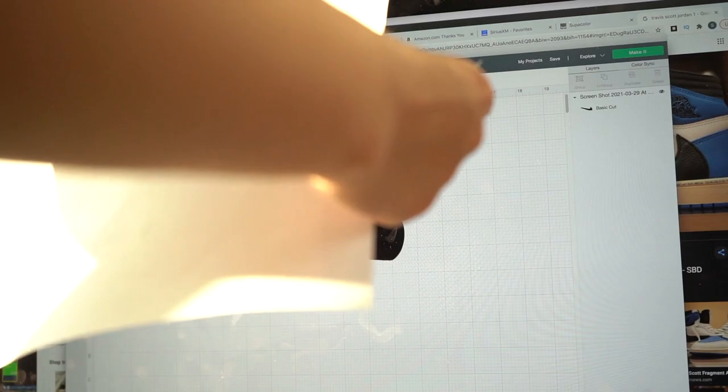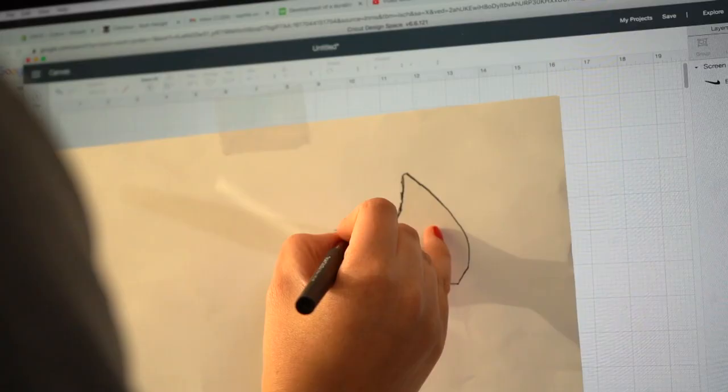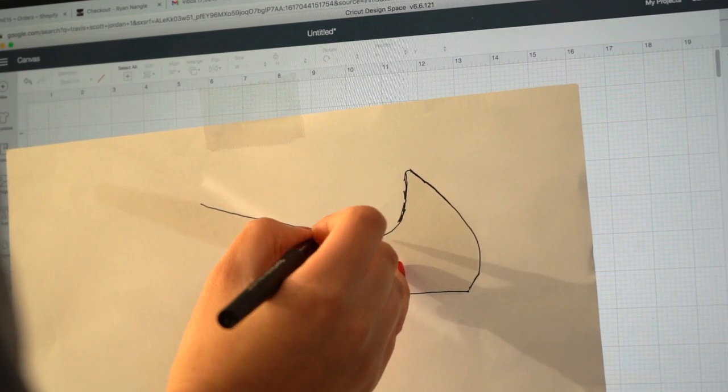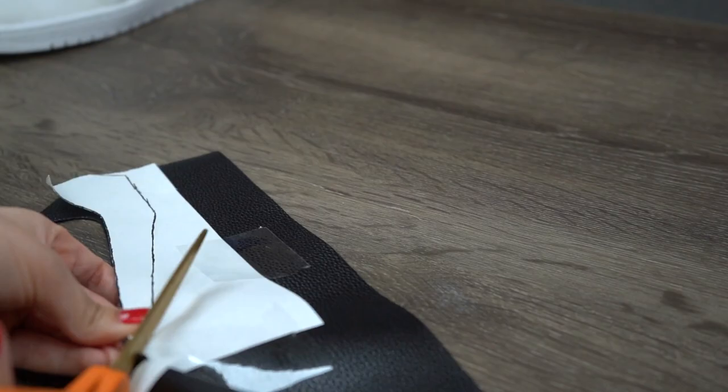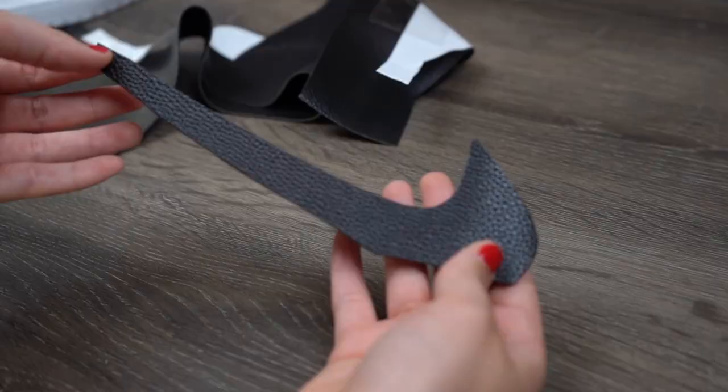For the swoosh, I went ahead and grabbed a picture online, scaled it up to size, then grabbed a piece of printer paper and tape to trace around the lines with a pen. From there I placed the traced image on my piece of leather and cut around the lines in order to get an accurate shape and sized swoosh for my shoe. You can find this piece of leather at your local Joann's or on Amazon.